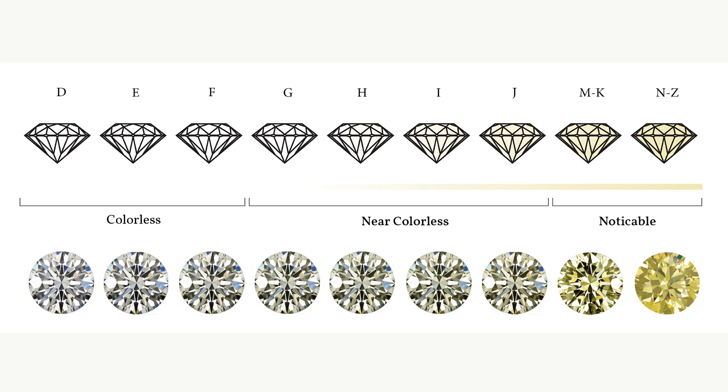The lower rated yellow or brown color diamonds are the lower value diamonds. On that color scale, D is what we call a colorless stone — it's that crisp white — and Z at the opposite end of the spectrum is typically a very yellow stone.